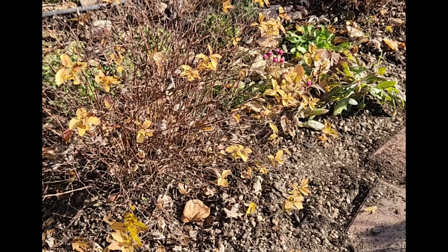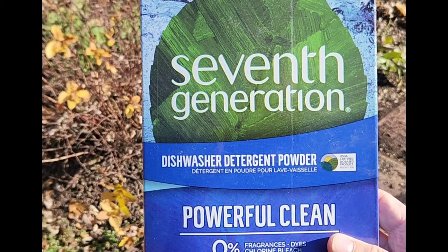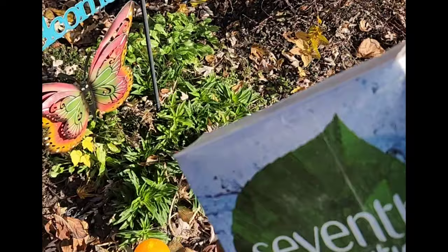One of the last things I did was take some eco-friendly laundry detergent and sprinkle that over all the areas where we planted the tulips. I had read somewhere that if you do that, it can throw off the squirrels from digging them up. It worked last year, so hopefully it'll work again this year.